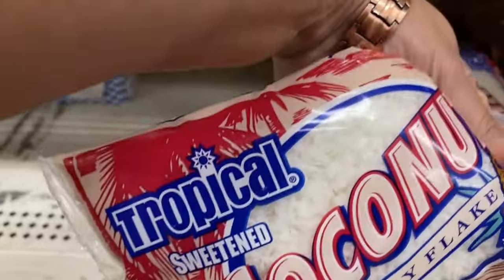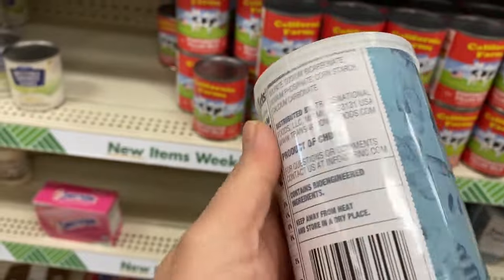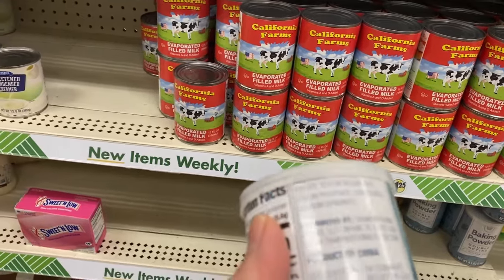And this is coconut macaroons — the flakes. Guys, let me check this baking powder. It contains sodium phosphate, cornstarch, and calcium carbonate.